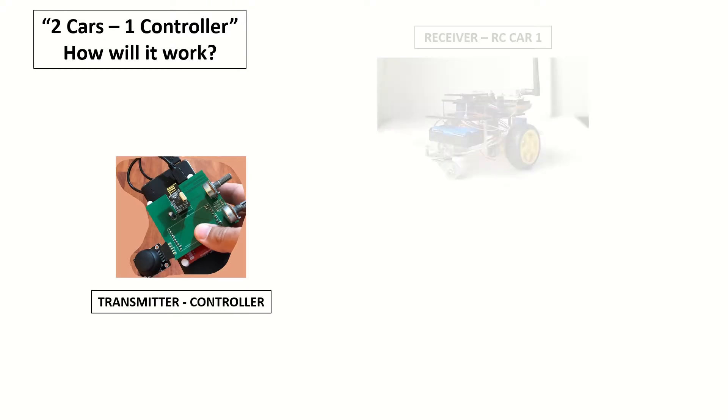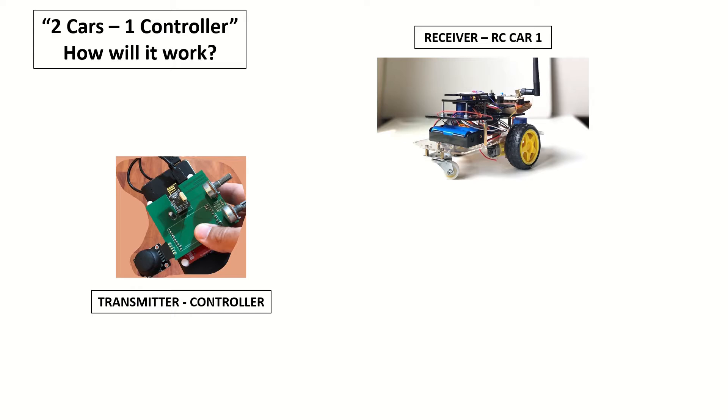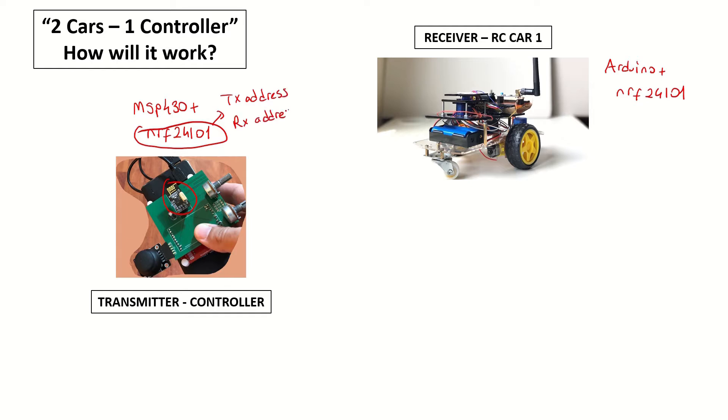Now let's see how we'll configure our devices to work together. This is our controller and these are our RC cars. Let's remember the one-car scenario: the controller was using MSP430 and NRF24L01 plus module. Our first car was also using Arduino and an NRF24L01 plus module. For these two transceivers to communicate with each other, we were giving transmit and receive addresses to them, and we were setting both to address 00001, which can actually be any five ASCII characters.